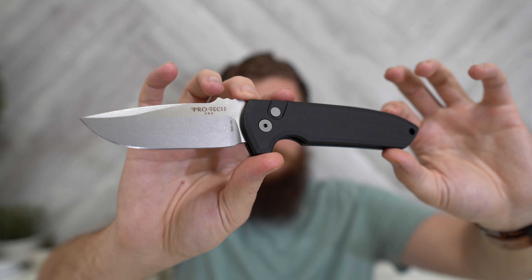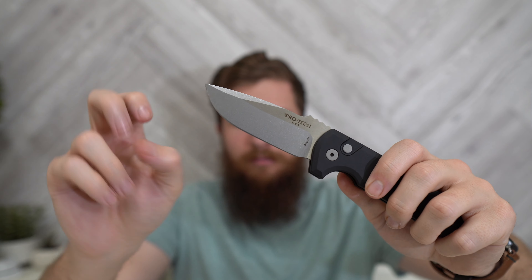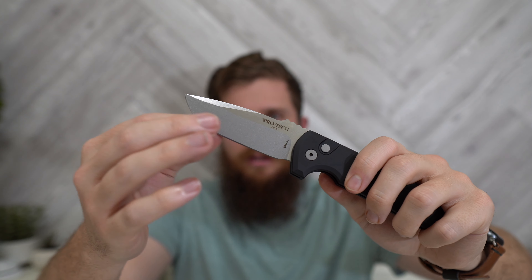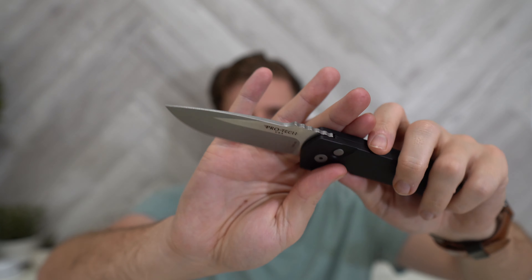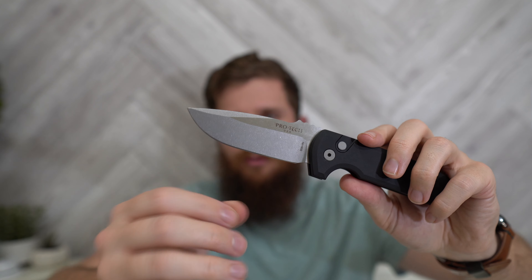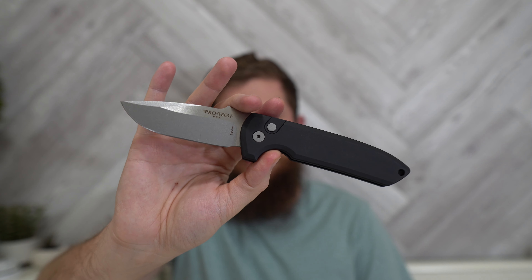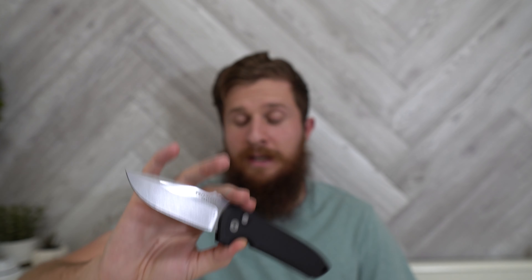The edge that came on it is fantastic — it's just a really nice blade. I'm also impressed with how thin it is. It's not thin behind the edge compared to a lot of other knives, but for how robust and tank-like this knife feels, it's a pretty good cutting profile. The little bit of cutting I've done — opening some packages and processing a little bit of cardboard — it's done great. I didn't expect it to be as decent of a slicer as it actually is.